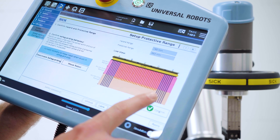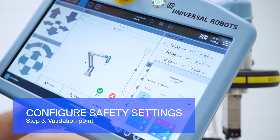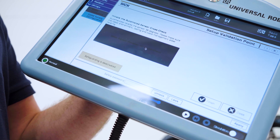Go on with reviewing and confirming the settings. Then define the validation point where sensor data will be checked during operation. Move the robot with the sensor to a suitable validation point and perform the automatic cross-check.